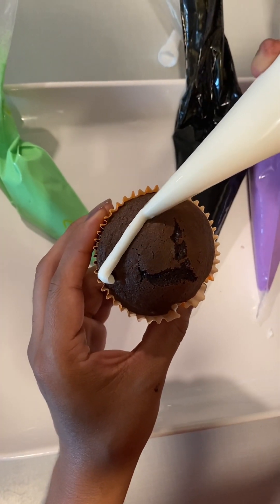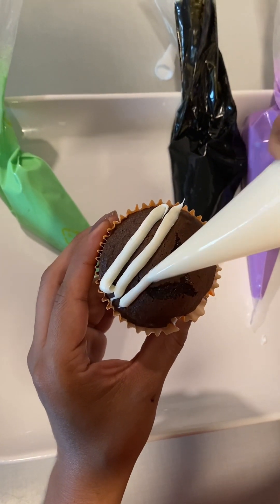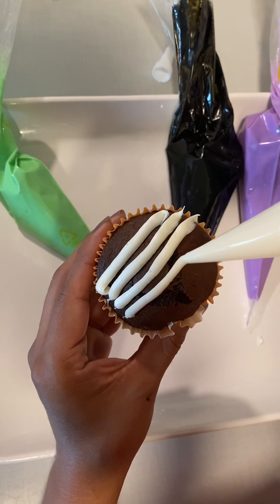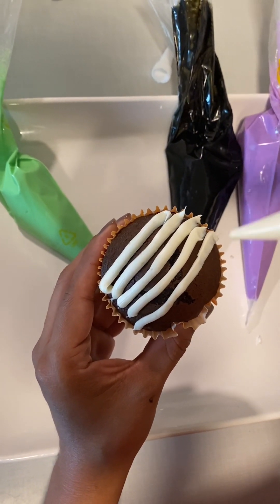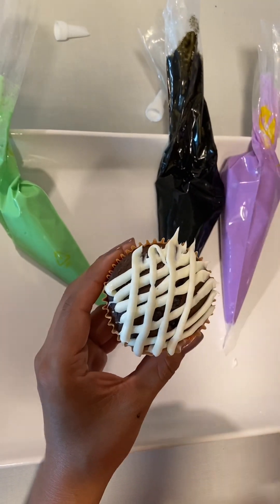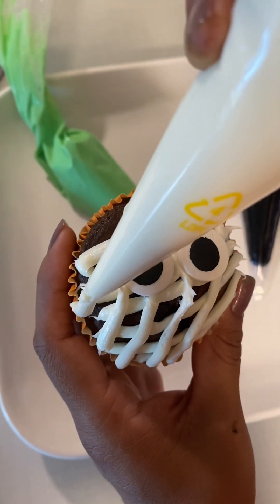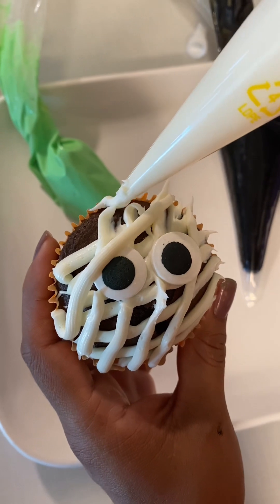For our first cupcake we decided to do a mummy. We just make lines starting from one side all the way to the other — it does not matter in what order, just make lines and it will look just fine. We also went ahead and added these little eyes that I found at the dollar store; they have little ones and big ones, choose whichever you like.